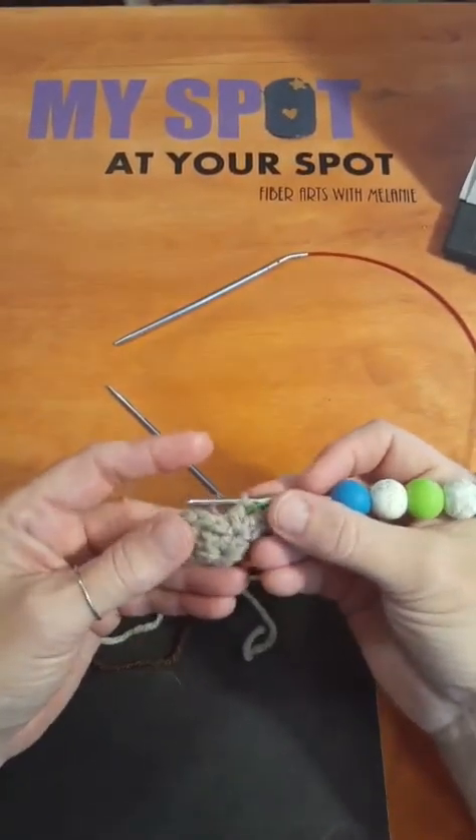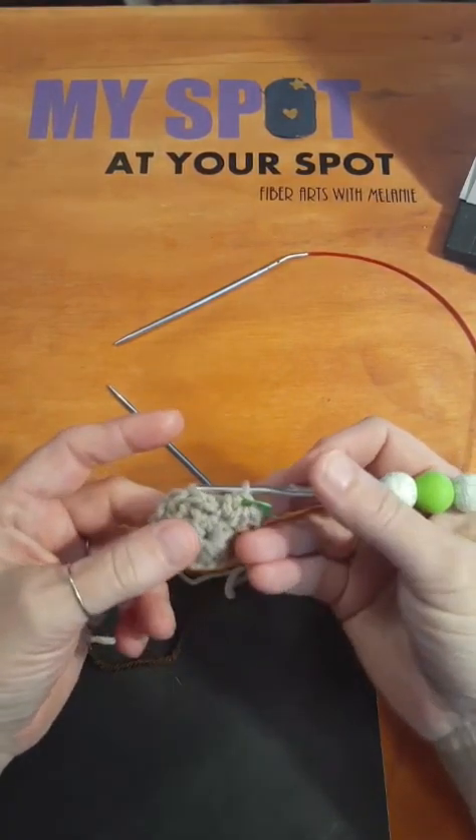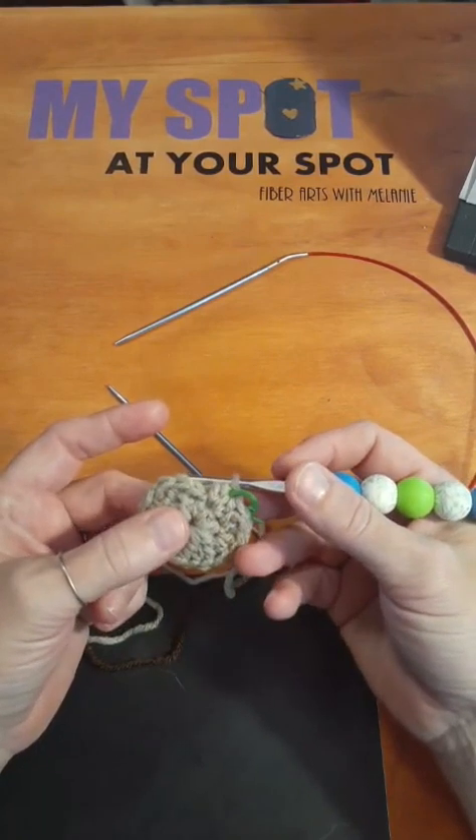This is just basic — pretty much starting to do like any kind of stuffed animal that you wanted to do. Pretty much starts out in a circle in crochet and it works out from there.